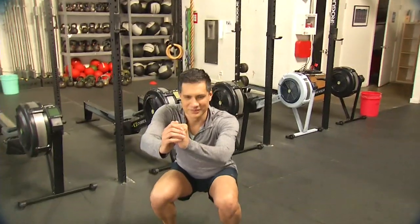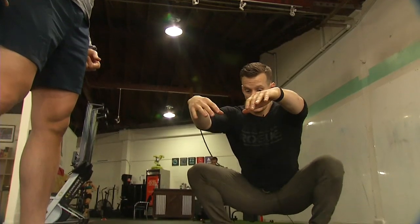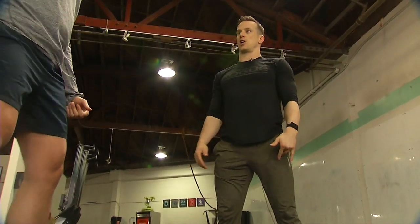Next we're going to do the air squat. You're doing this wrong — shift your weight back into your heels, push your knees out on the way down, knees out on the way up, while keeping that upright chest.